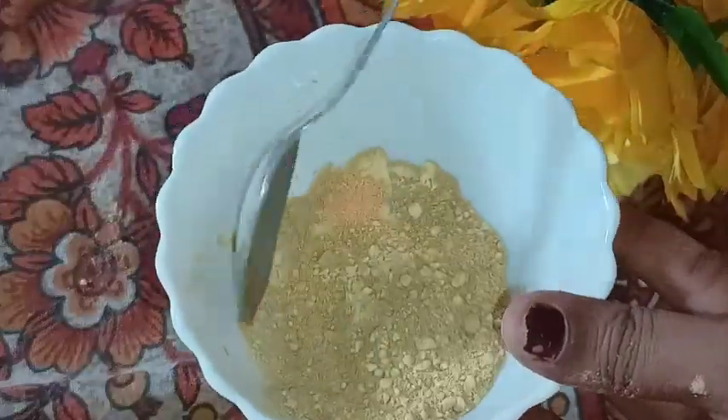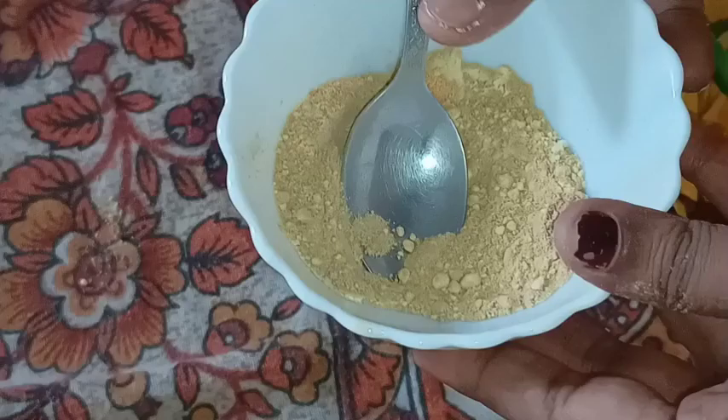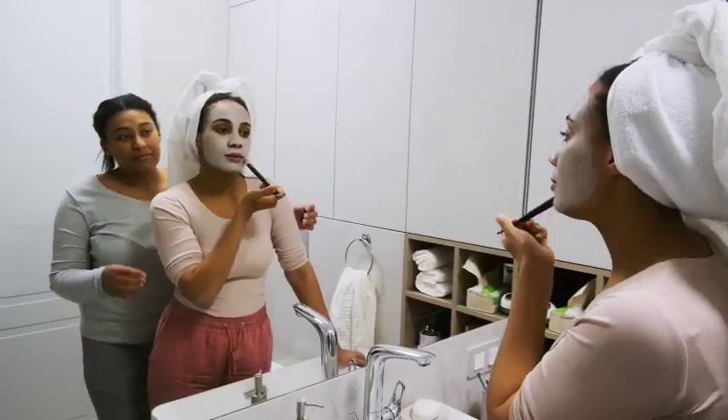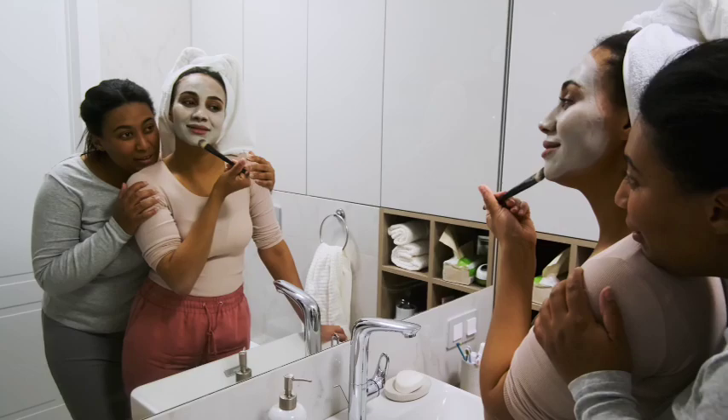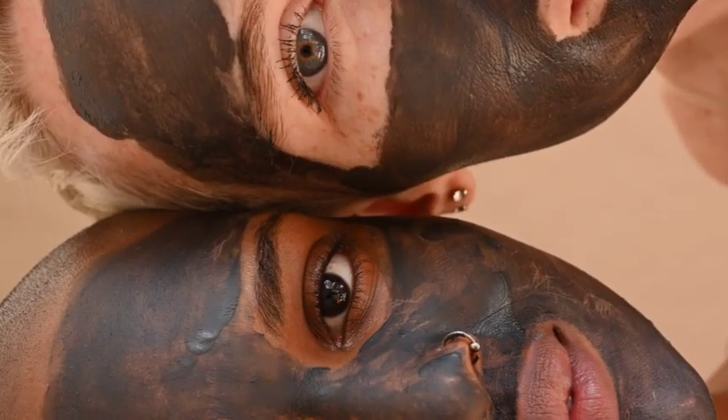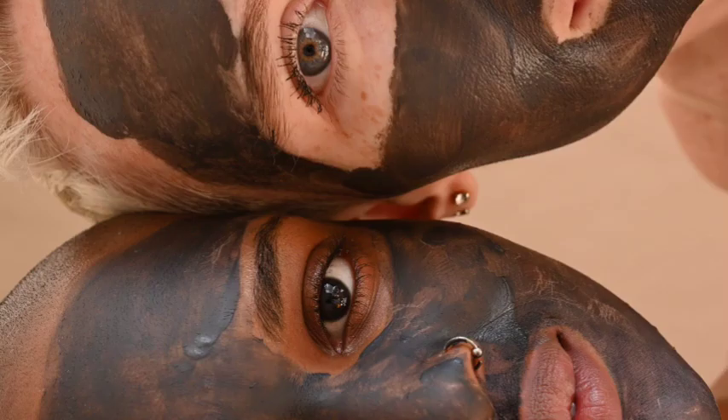If you look at the face when the skin is open, you can see the skin is dry and low. You can see the skin is dry and low.